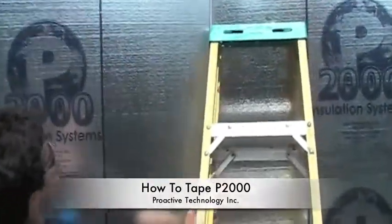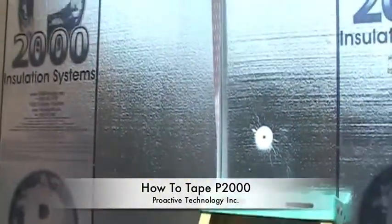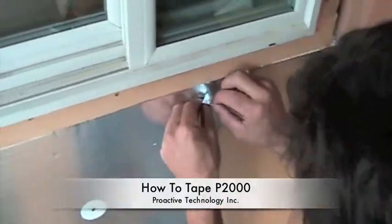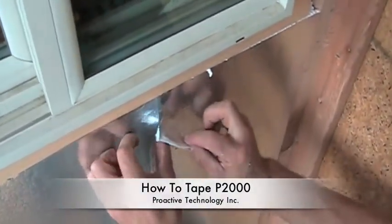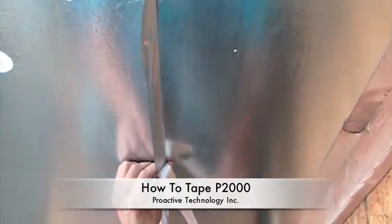What we do is we actually rest this on the existing P2000 and we'll line it up. Keep your finger kind of behind it, because you want to take any curses out. Actually pull your thumb down so you're letting your right hand do all the work, or left hand if that's the side you're working on.